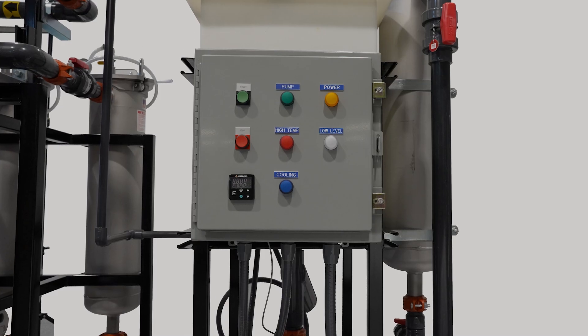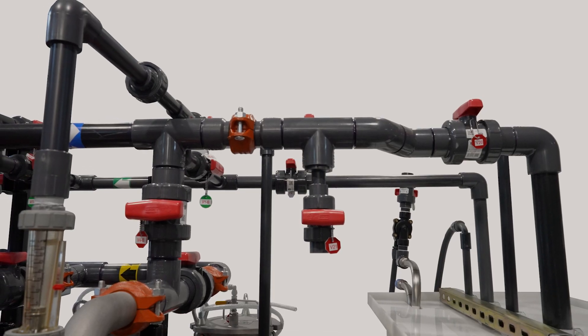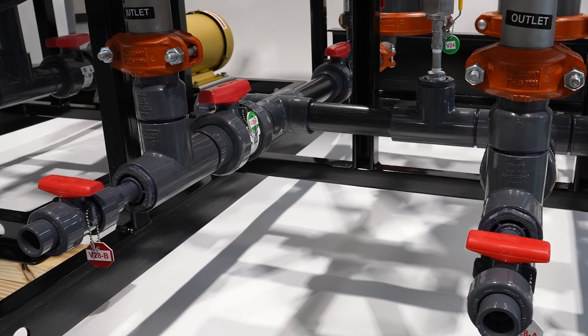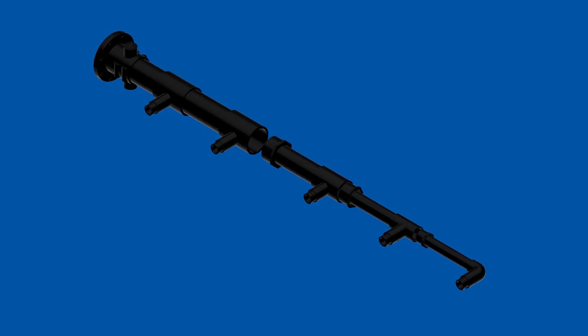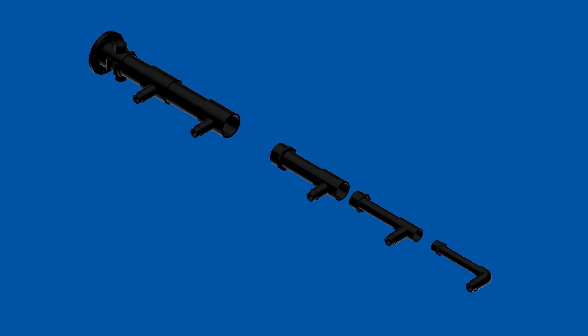TruFlux is custom engineered. Bag filters, clean-in-place systems, and PVC or 304 stainless steel manifolds are available to meet customer preferences. TruFlux provides a well-balanced paint flow thanks to its tapered manifolds that range between 1.5 to 6 inch diameters depending on system size.